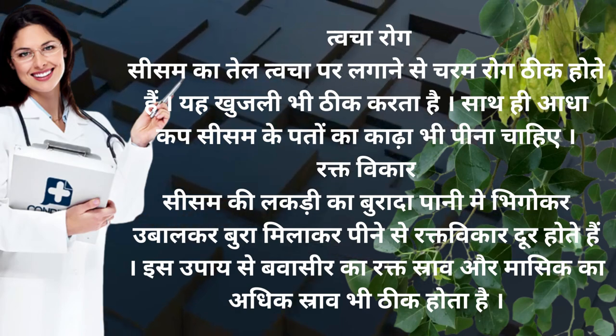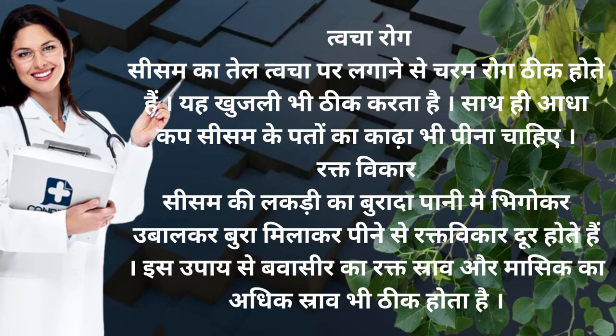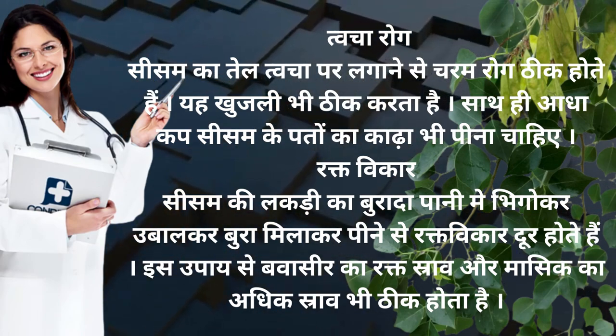Rakt vikar — seesam ki lakdi ka buradha pani me bhigokar ubal kar peene se rakt vikar dur hote hai. Is upay se bawaasir ka rakt sraav aur maasik ka adhik sraav bhi thik hoota hai.